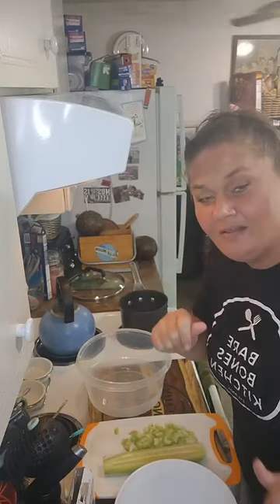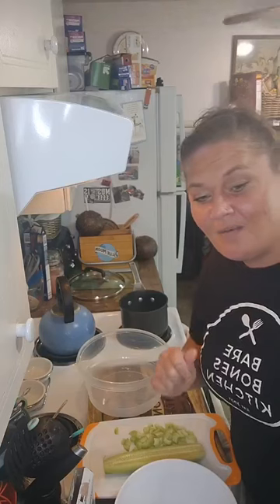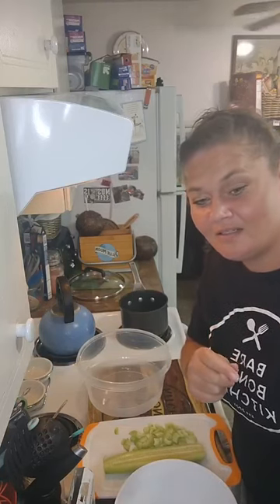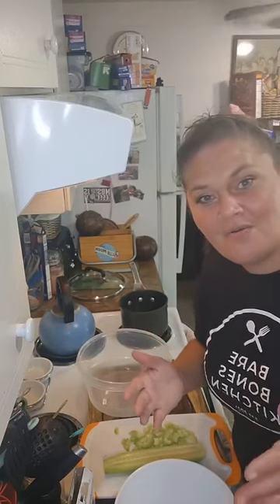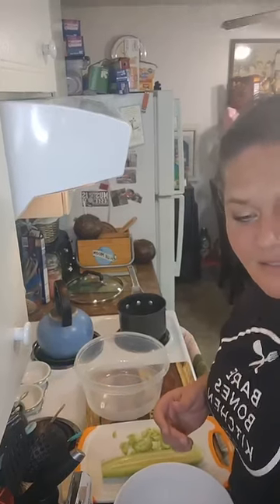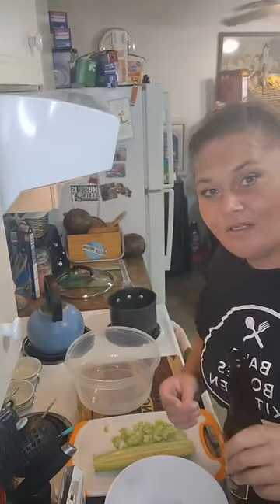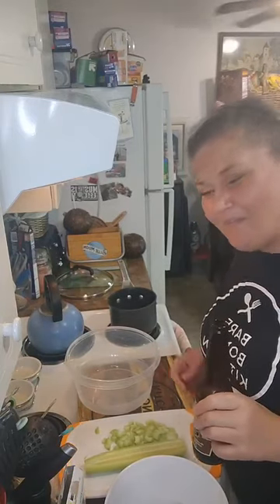Hello hello, hi kitchenettes, kitchen littles, and kitchen nuggets! Welcome welcome — it is Monday Morsels time in Bare Bones Kitchen. Cheers! I am your culinary coach Harmony and we're gonna do a little Greek-inspired salad.